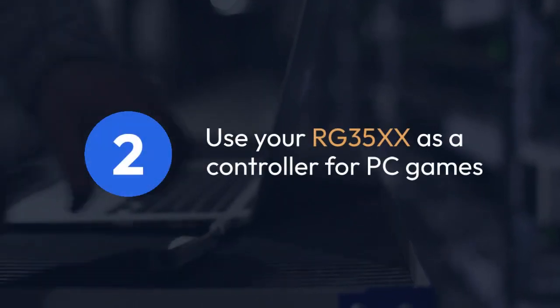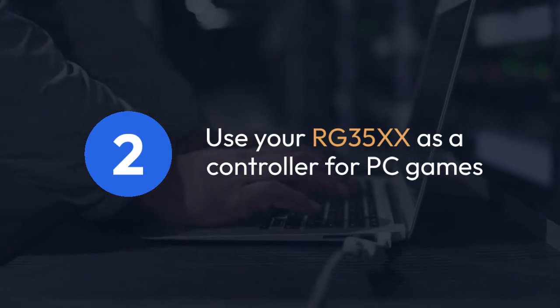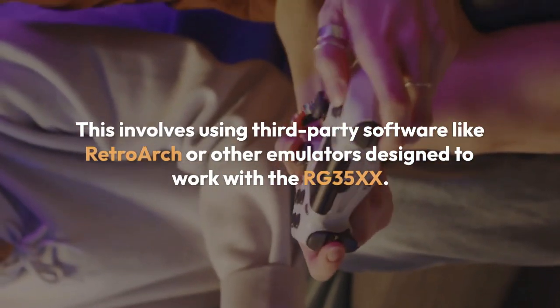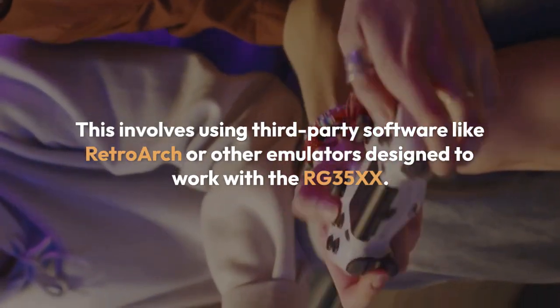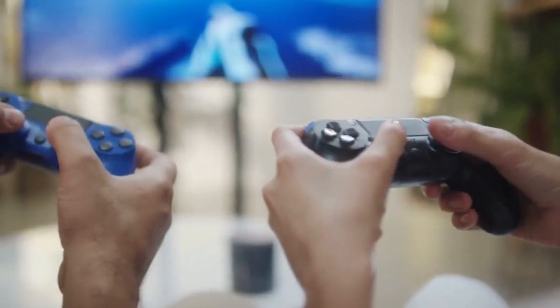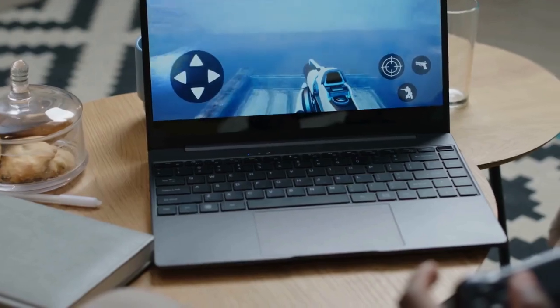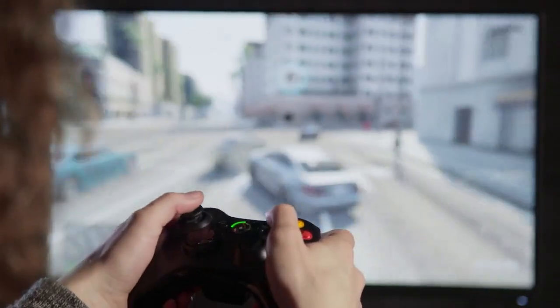Two, if you want to use your RG35XX as a controller for PC games, you'll need to configure it as a gamepad. This involves using third-party software like RetroArch or other emulators designed to work with the RG35XX. After connecting via USB, the PC should recognize it, but you might need to install drivers or configure the input settings within the emulator software you're using. This process varies depending on the emulator chosen and requires the emulator to be running on your PC.